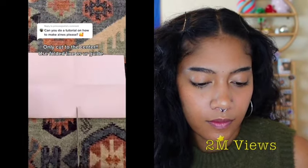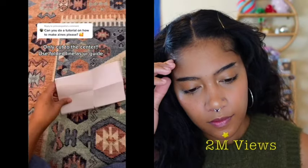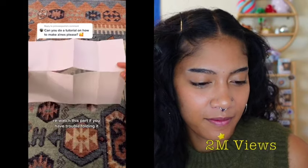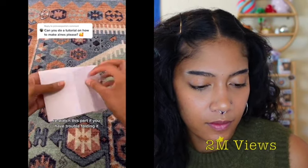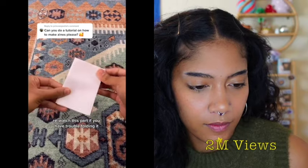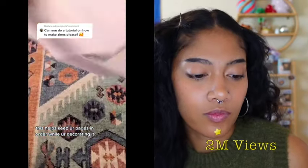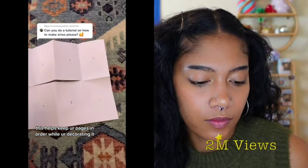From here, you only cut up to the middle. When you unfold it, it should have a slit just in the middle. Take this, fold it hot dog style again, squeeze the middle, and then fold it up, and there's your little booklet. While it's folded, I like to go in and number each page. That way when you unfold to decorate, you know which page is going to be which.